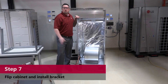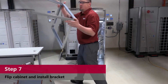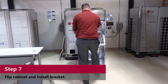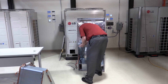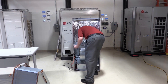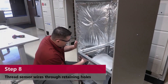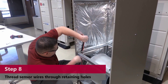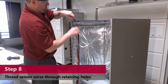Now that we have our cabinet flipped, we're going to insert our bracket. Just grab it with your legs facing the unit, push it into the back, make sure your legs go inside, and push it down flush. Attach your screws to your cabinet. Then grab your wires and feed them up through your wire chase, pull them all the way through, and get them out of the way so you can insert your coil.